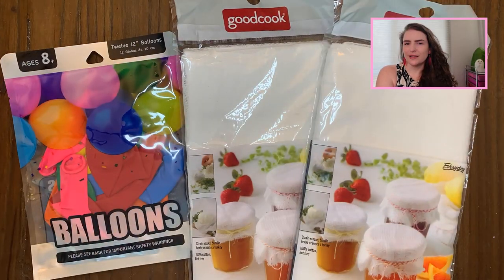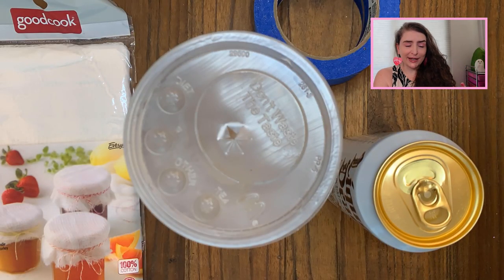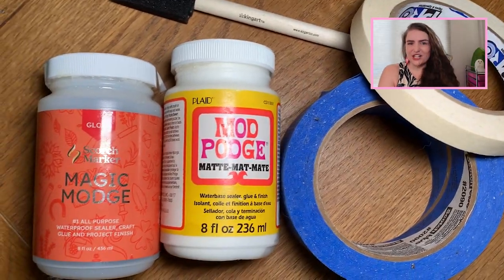Now these are really easy. You can find tutorials all across the internet for them and I've never looked at a single one, so you're going to come along with me as I try to do this today. This should be interesting. All you'll need is some cheesecloth, some balloons, trash like used bottles and cans that you're going to get rid of anyway, some tape, a sponge brush, and some glue like either Elmer's or Mod Podge.